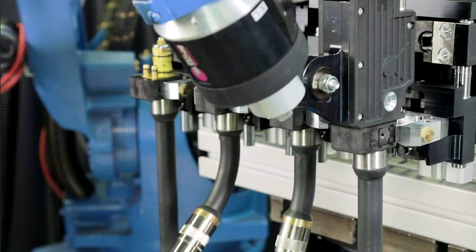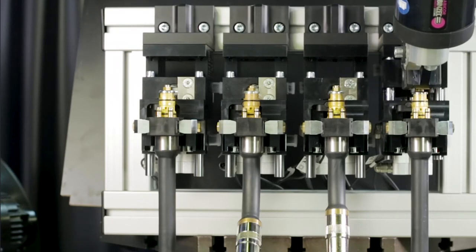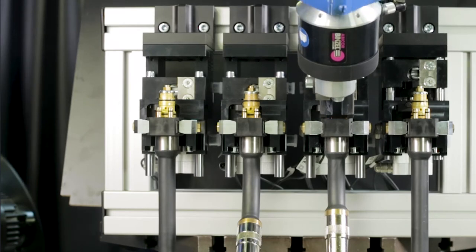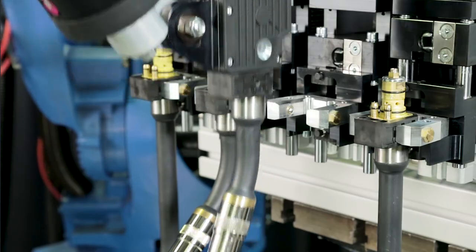Torch neck changing stations are available for some torch models. They provide the ability to change to different torch necks and angles automatically within the welding cell. Neck or jump liners will be required to use a torch neck changing station. If you have the need for multiple necks, a torch neck changing station can eliminate the need for manual neck changes or multiple robots with different necks. The major benefit is that a neck can be swapped out during the weld cycle for a neck with fresh consumables, and the used neck can then be maintained offline without interrupting the weld cycle. This can save an immense amount of downtime.